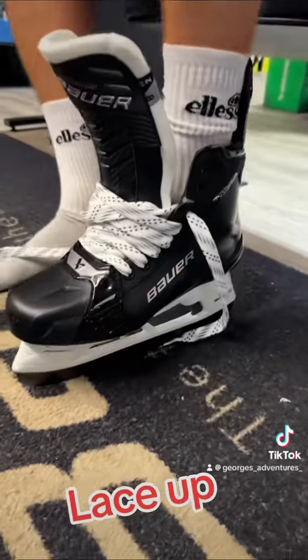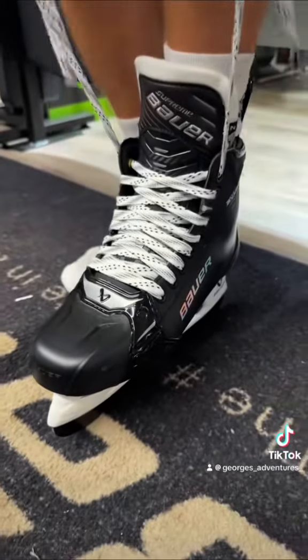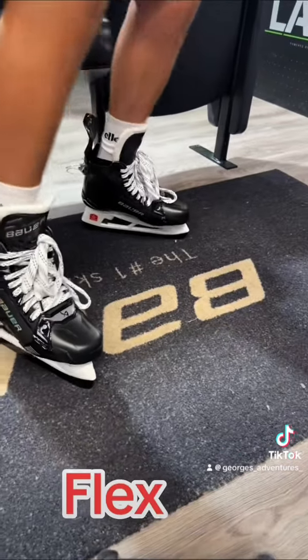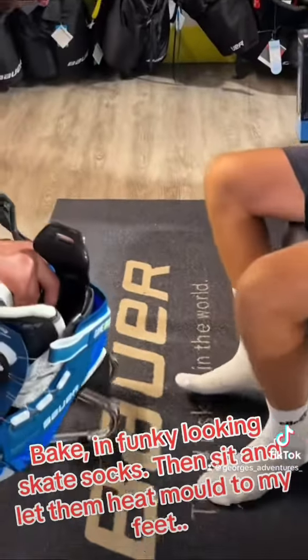Lace up. Stand up. Flex. Bake, in funky looking skate socks, then sit and let them heat mold to my feet.